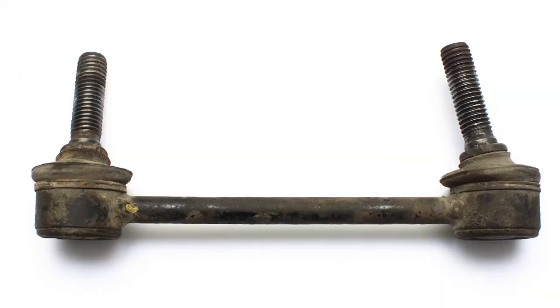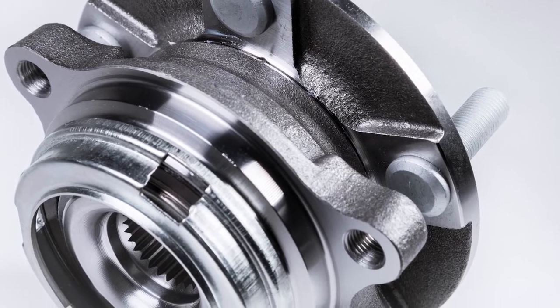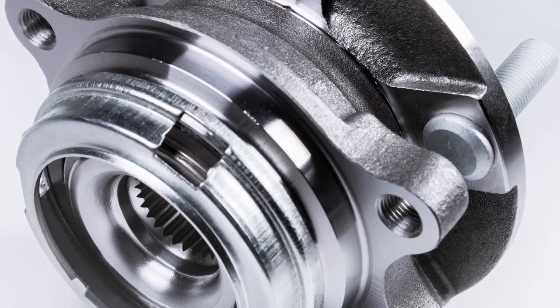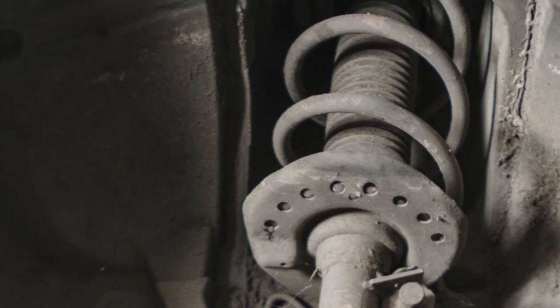For example, a damaged sway bar link can come in contact with the CV boot, causing the boot to be ripped and torn and possibly fail prematurely. Excessive play in a wheel bearing can cause damage to the CV joint. When a strut assembly shows signs of wear and tear or fails completely, it can lead to additional damage to other suspension components.